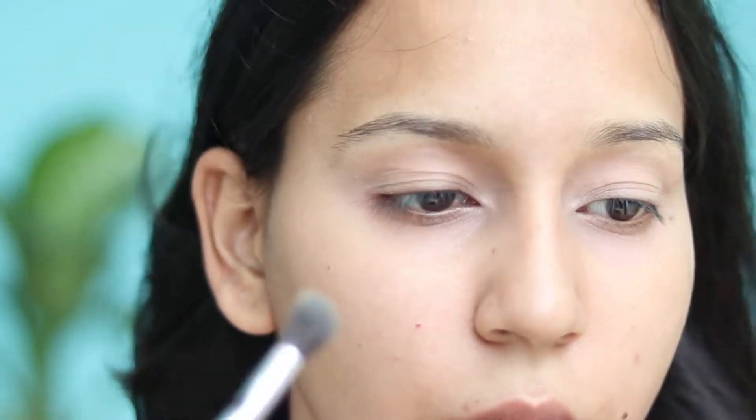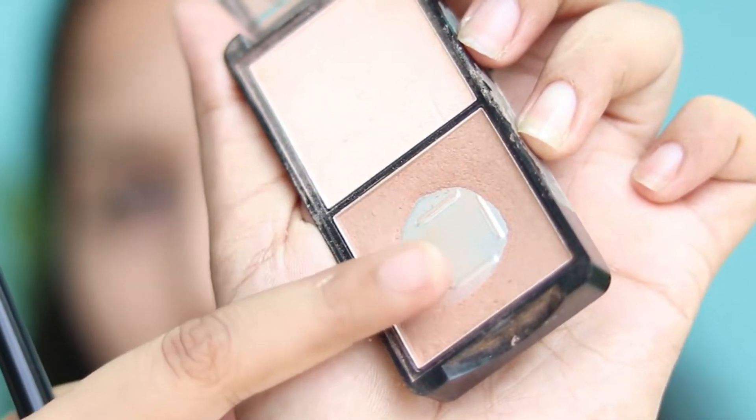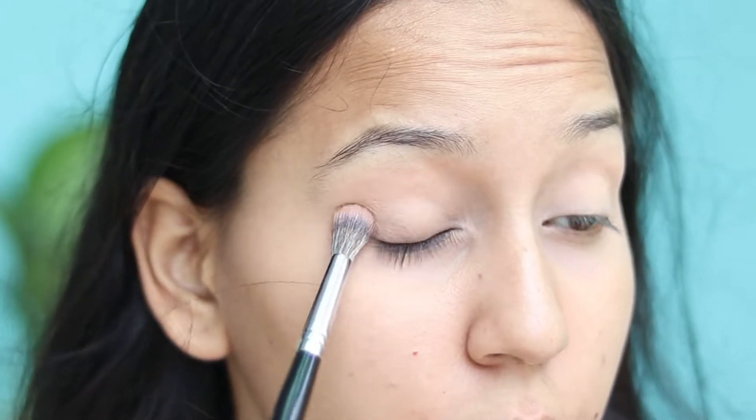I'll add a little more concealer so that the pigmentation on the eyelids ends, and then I will set my concealer with Maybelline White Superfresh Compact.